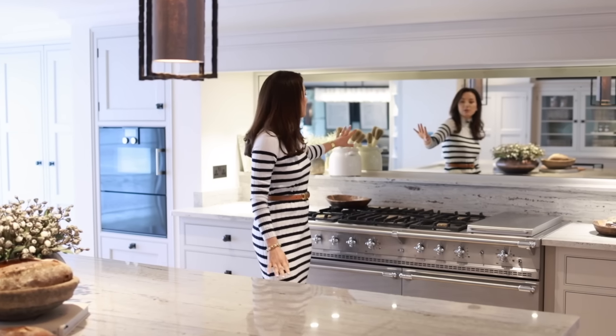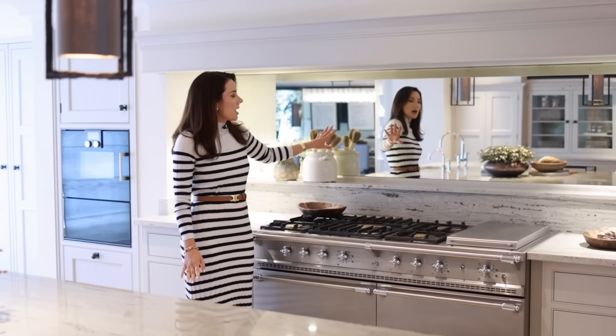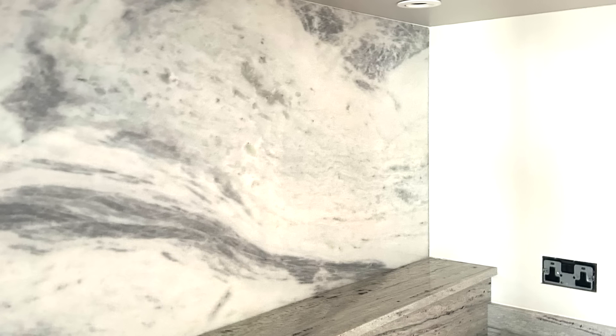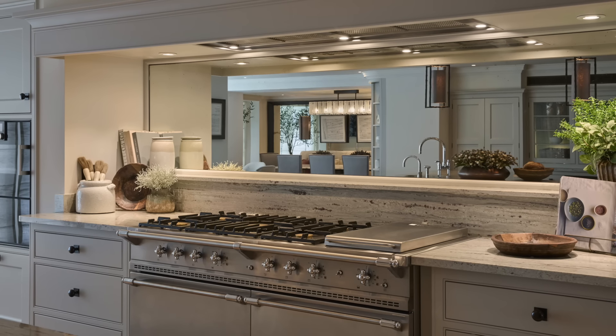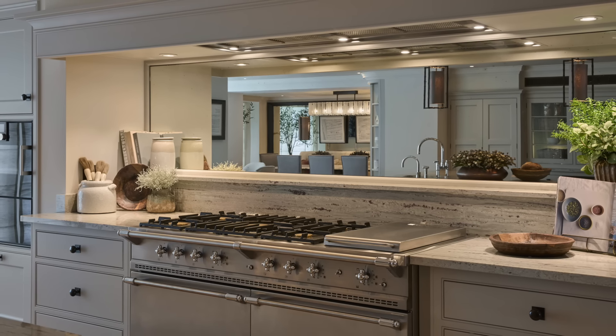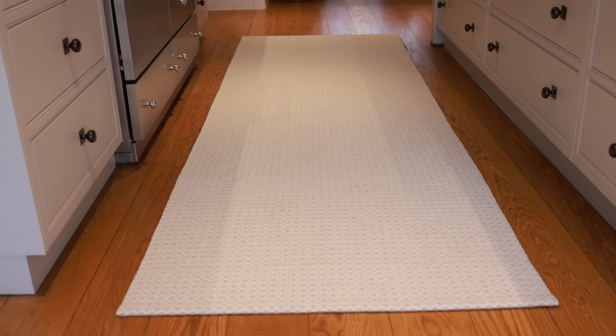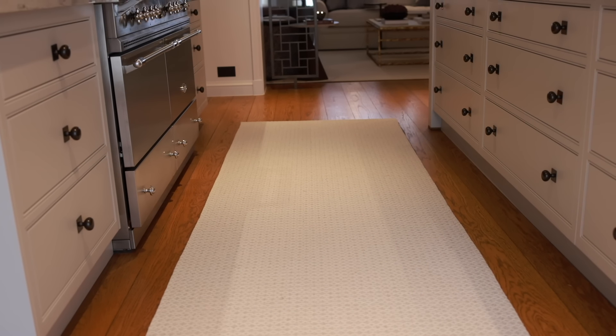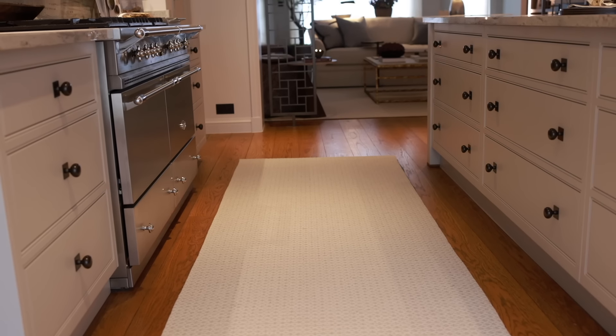Behind me this splashback was previously stone, but it wasn't the same stone as the worktop — it was a clashing cream stone — so we knew that had to go. We've replaced it with an antique mirror which does a great job of bouncing light and making the space feel much more bright and airy. On the floor you can see we've kept the same oak timber floor that we had upstairs on the ground floor.